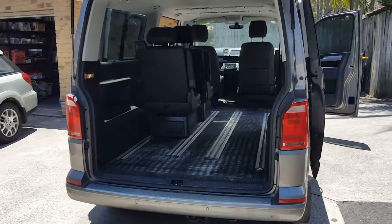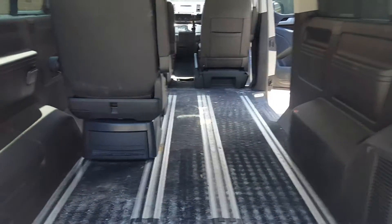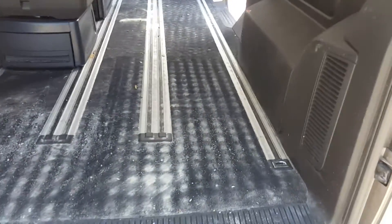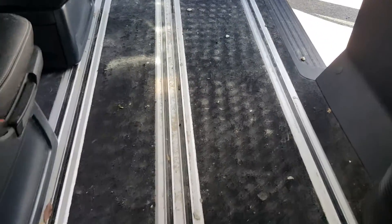Today we have a VW Transporter. Been getting a lot of family cars lately, and of course there's been a holiday a few weeks back, so everyone's been away collecting sand from all around Australia to bring back to me. You can see the amount of sand we have in there.